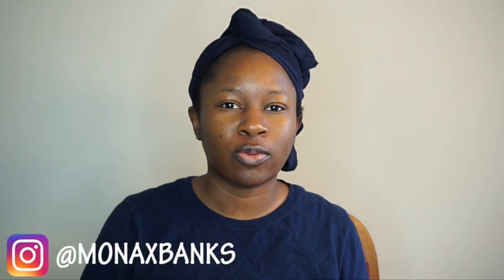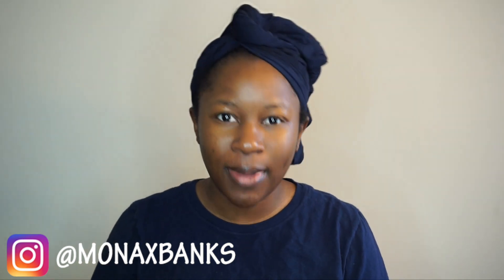Hey MB crew, Mona B here. So before we get into the video, make sure you turn on your notification bell to this channel so you're notified whenever I post a new video. Make sure you guys are subscribed to my new channel which is Life as Mona B — it will be up in the icon section above and linked in the description box below. And make sure you guys are following me on Instagram at MonaXBanks.